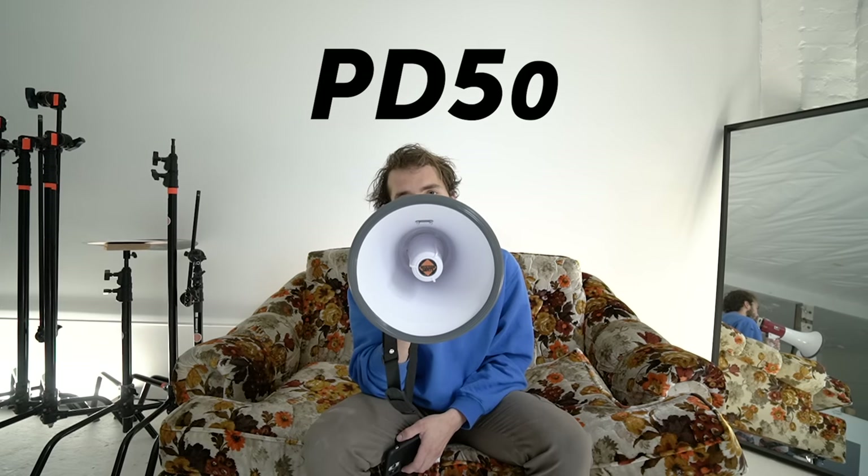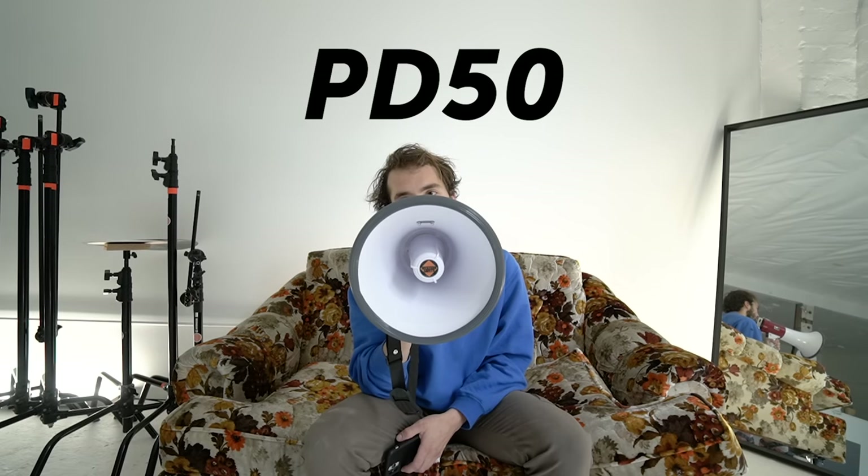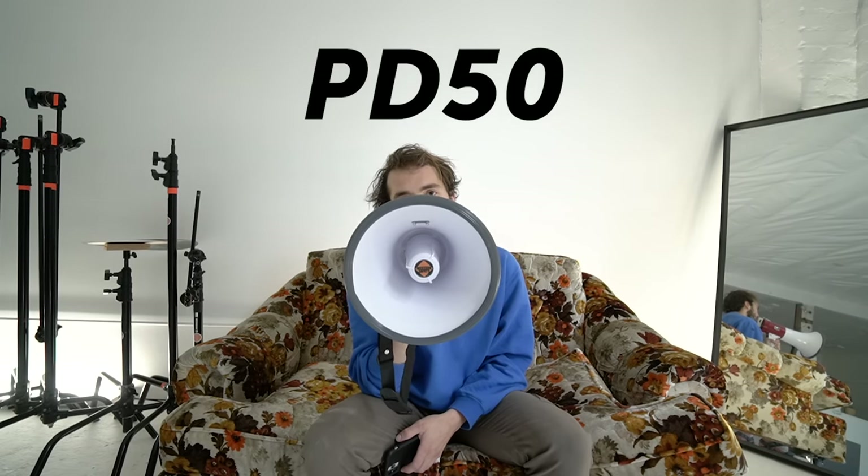I was just informed by a colleague of mine that if you buy the tripod from our shop, you will get $50 store credit to anything else in the store. Use the code PD50 and that will do that.